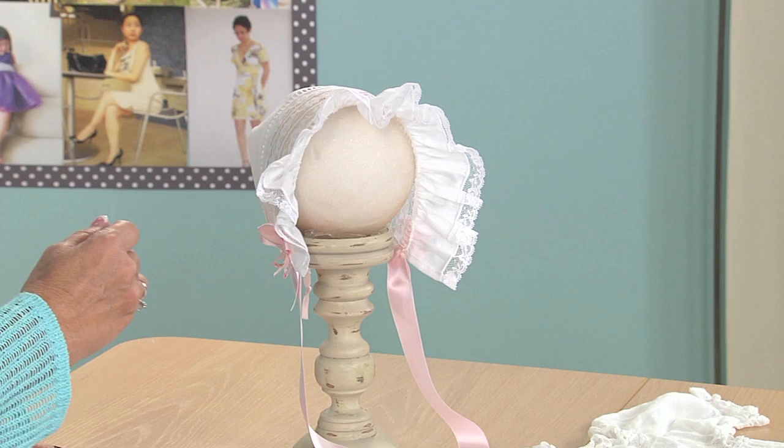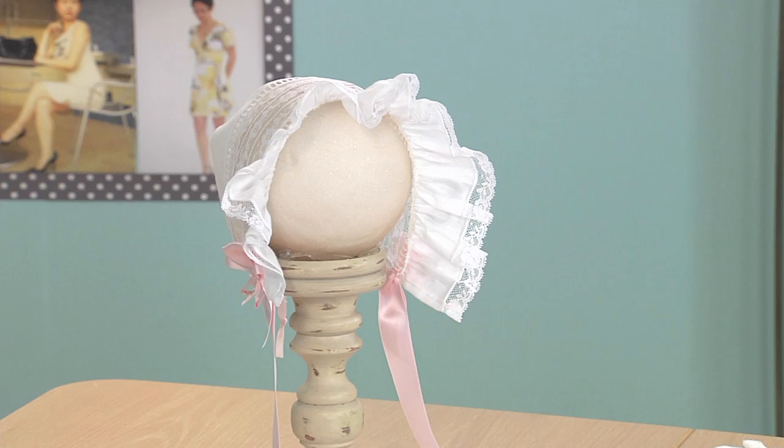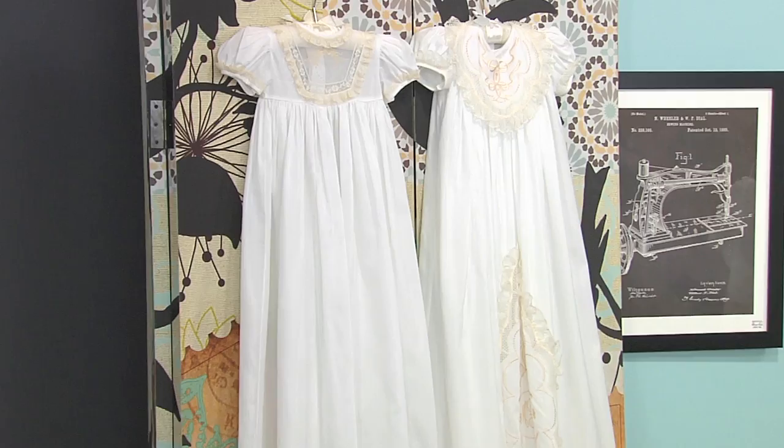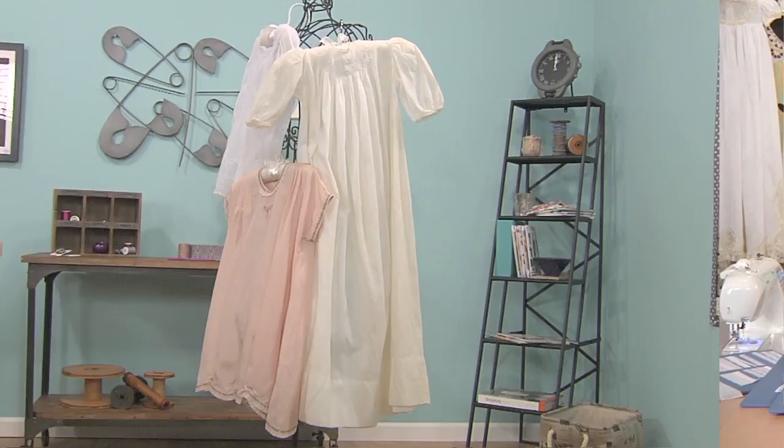Hello, I'm Kathy McMakin and when we talk about sewing through the decades we have to add heirloom sewing. I brought some beautiful examples with me today and today we're going to learn how to make this little precious baby bonnet. Everybody loves bonnets and they just look great with a little baby face in there instead of on a bonnet form. But there are day gowns back here, there's christening gowns over here and they are great examples of heirloom sewing.